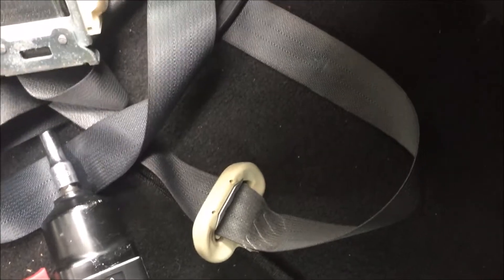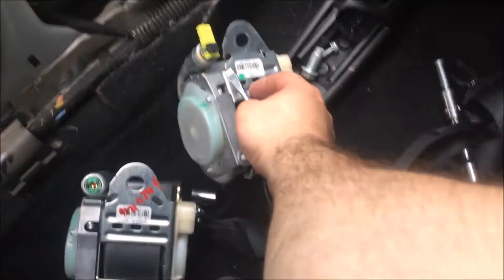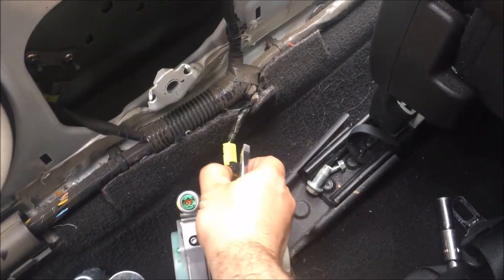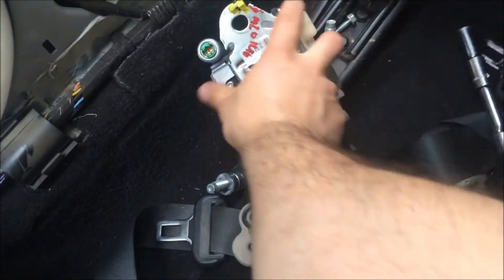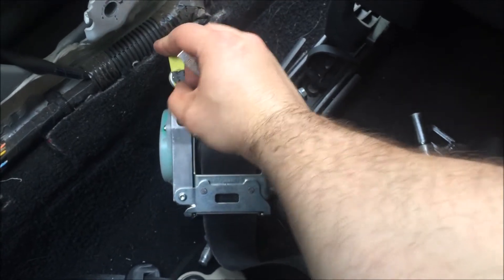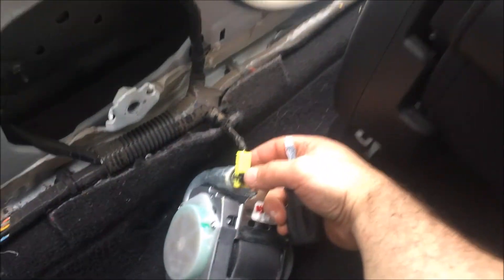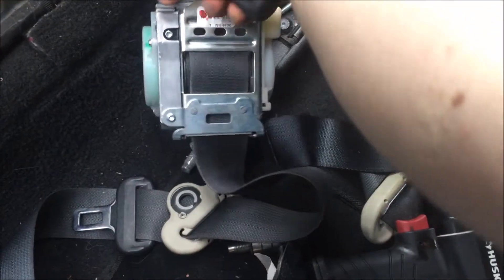To remove the wiring harness connector, we're going to use a flat blade screwdriver and gently pry in there behind it. It's a little bit hard to do with one hand but it's not impossible. Once we pry up this black clip, the wiring connector can be pulled up and removed — just got to be gentle and careful. This is the seat belt we're going to be replacing it with. We'll go ahead and connect the wire here — push the yellow plastic connector in, then push the black piece in, and that locks it in.